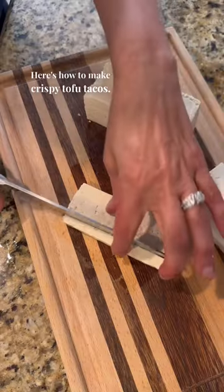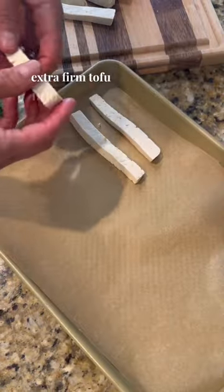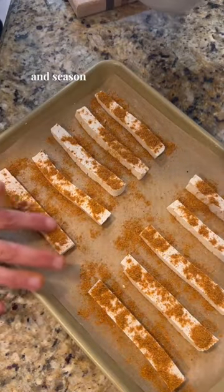Here's how to make crispy tofu tacos. I'm going to cut extra firm tofu into strips, line them on a pan, and season with taco seasoning.